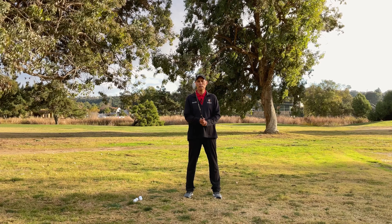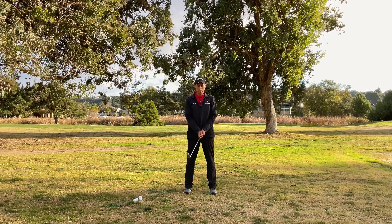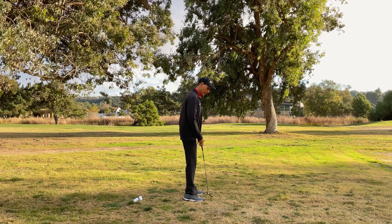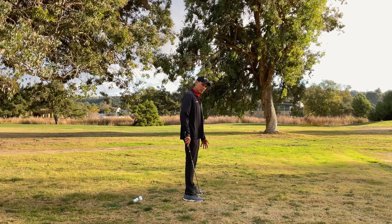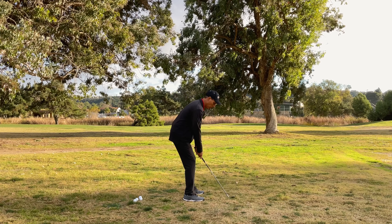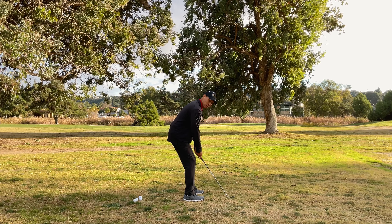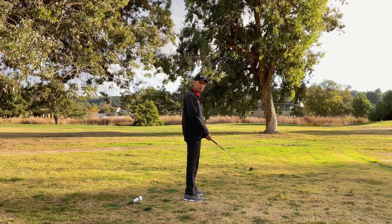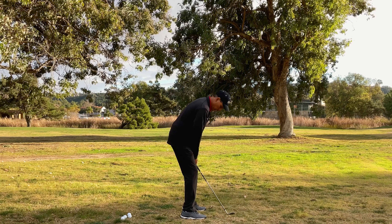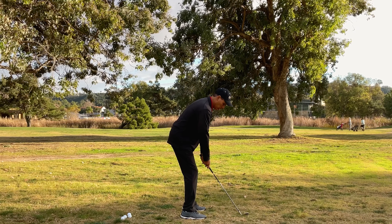Now that we know how to hold the club, how do we stand at the ball? You want your feet shoulder-width apart, with the ball in the middle of your stance. In terms of weight distribution, put the weight towards the arches of your feet. One of the biggest mistakes I see new golfers make is setting up with their weight on their heels — that's not a good place to start your golf swing. You also want your arms to hang freely from your shoulders — not reaching too far, and not too close in.